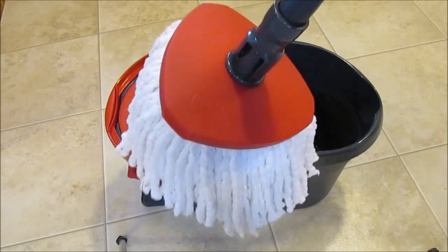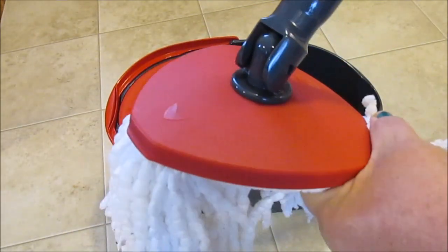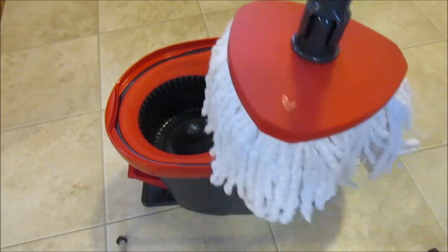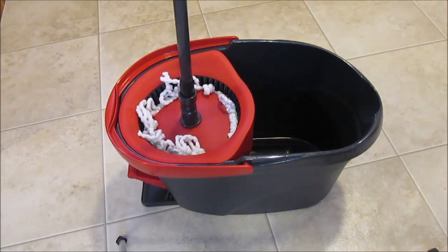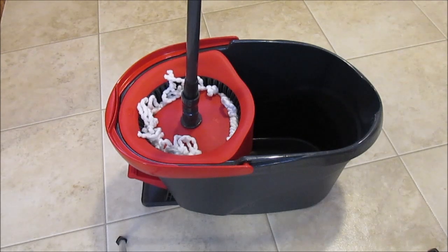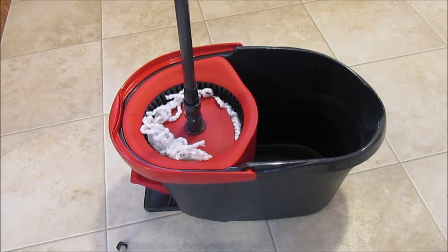The only thing I don't like about it is this joint is a little stiff, so sometimes you have to manually pop it up straight. When you go to put it in your spinner, if your mop isn't totally straight down in that spinner, it will sling water all over you. I slung it all over my legs because I didn't put it down in there straight.